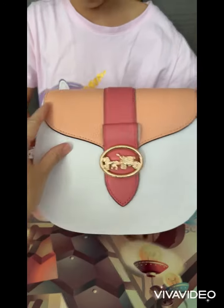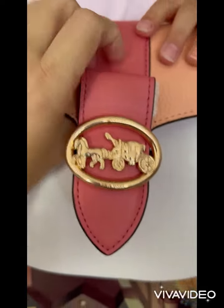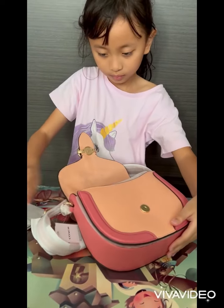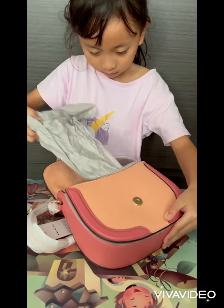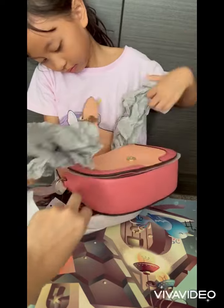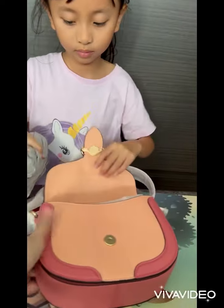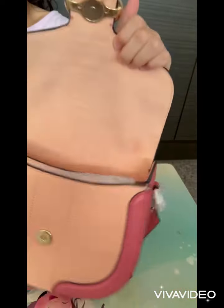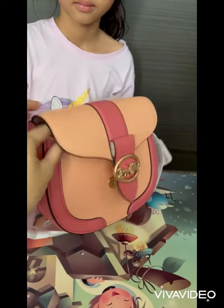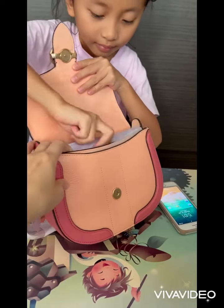Wow, it's a very nice color. Let's take a look at this. Okay, let's see how spacious it is inside, how much you can put in. Wow, that's quite big! Can you try to put in the umbrella and your hand phone?